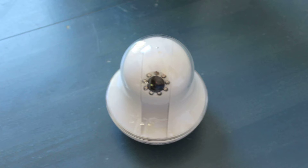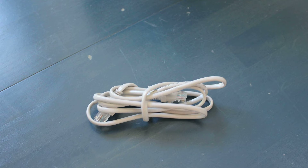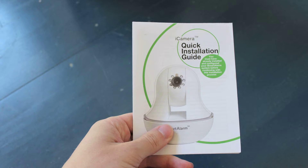In the box, you'll find the iCamera, power supply cord, network cable, mounting hardware, and the quick start guide.